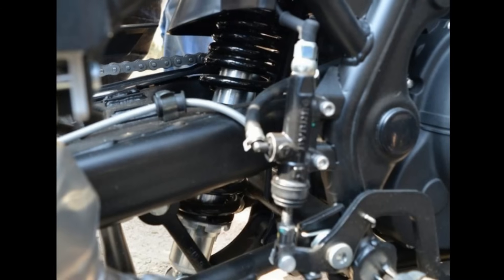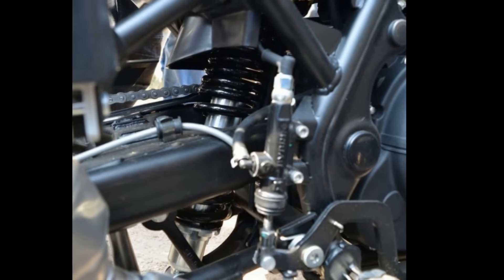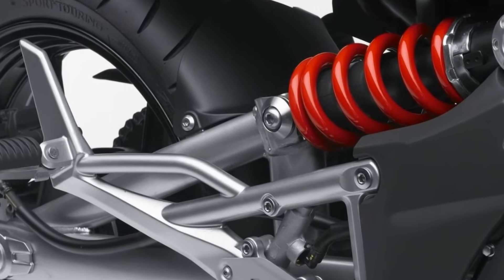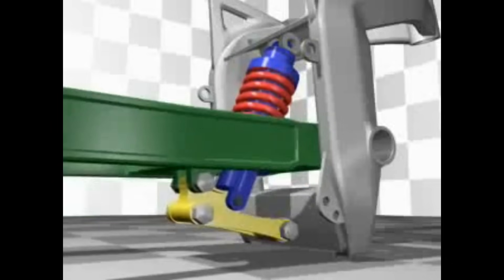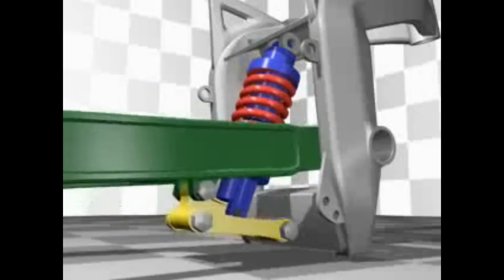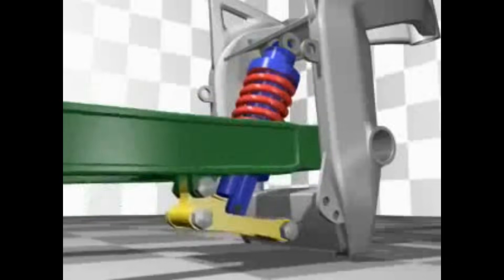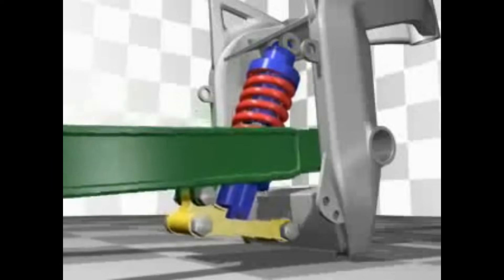This allows for the use of a smaller shock absorber with less travel. But still, bikes like the Ninja 650 and ER6N still use the direct monoshock suspension. Since the movement of the swingarm is not entirely transmitted to the suspension unit, the bike will have much better stability even if you hit a really big bump.